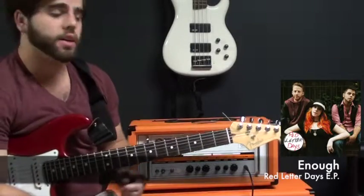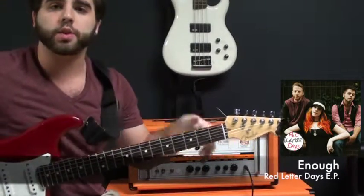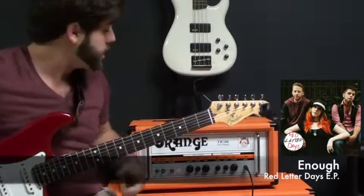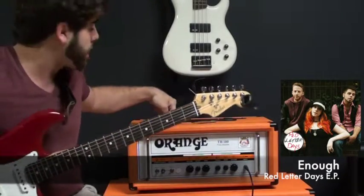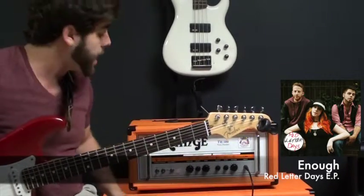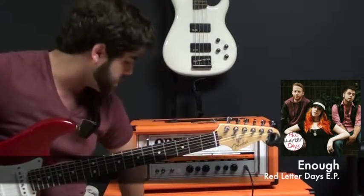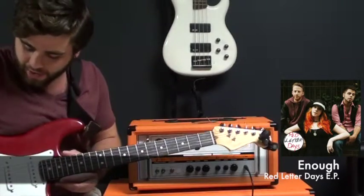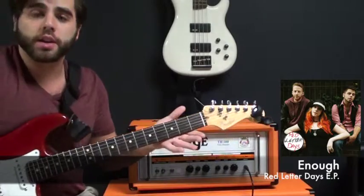Hey guys, Alex from Red Letter Days here. I'm just going to show you a quick tutorial on how to play the first song on our new EP, Enough. So if you look behind me, this is actually the rig that I use on stage. It's an Orange TH100 twin channel head with an Orange 2x12 cabinet. So let's go ahead and jump right into it.